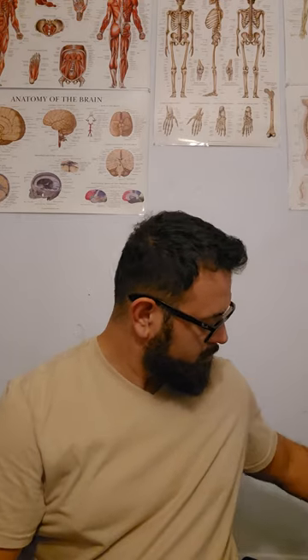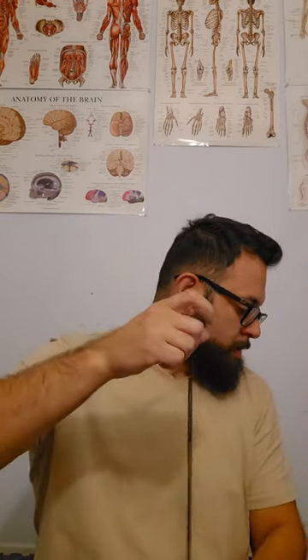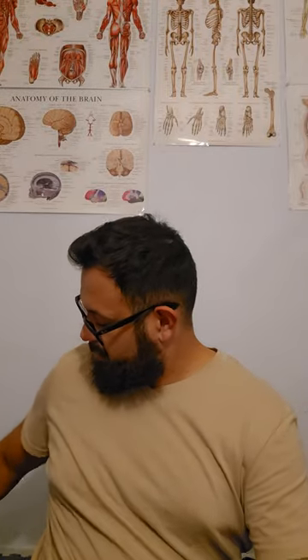Another belt — my old belt. Old school classic single prong, did me real well. I keep it in there for support. It hasn't done me wrong.